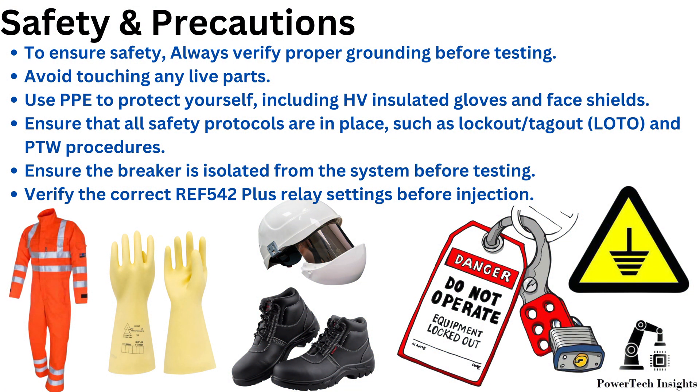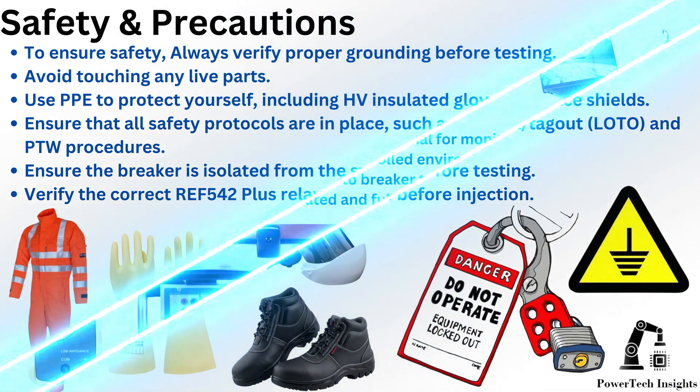Safety Precautions: To ensure safety, always verify proper grounding before testing. Avoid touching any live parts. Use PPE to protect yourself, including HV-insulated gloves and face shields. Ensure that all safety protocols are in place, such as lockout tagout and PTW procedures. Ensure the breaker is isolated from the system before testing. Verify the correct ARIA 542 Plus relay settings before injection.